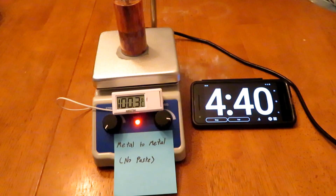The first test I did was just metal to metal — no thermal paste between the two pieces, but still using the MX4 on the hot plate itself — and it took 4 minutes and 40 seconds to reach 100 degrees Celsius.